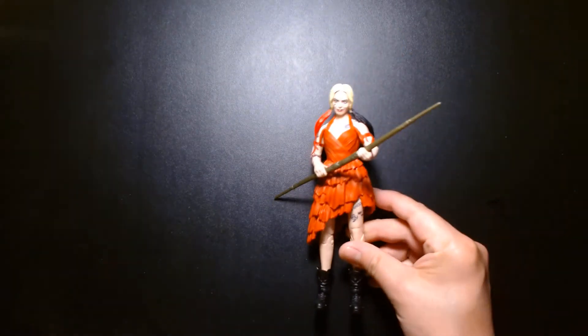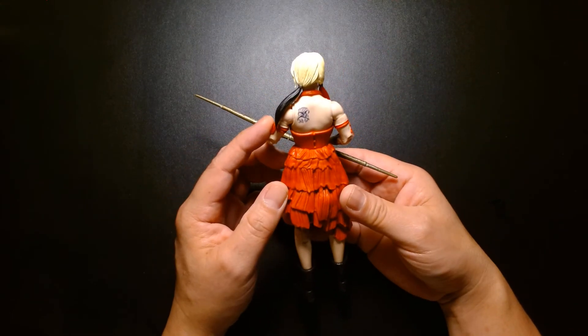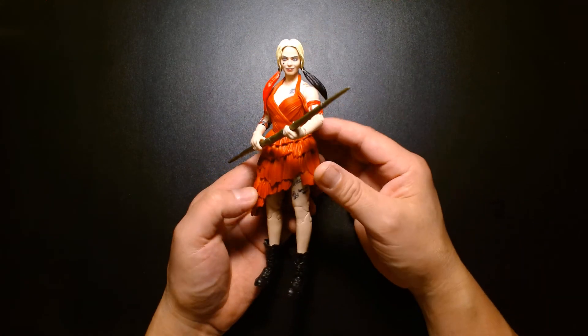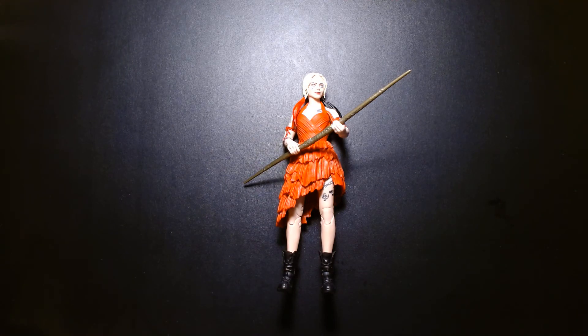Let's wrap this video up. Do I recommend this figure? Yeah, of course - it's Harley Quinn. Even though I gave it a seven, it's still a wonderful figure. And if you want to build King Shark you kind of need this figure unless you go the single-carded route and get the gold label one. Once again my name is Lou - if you're new to my channel, welcome. If you're a subscriber or returning viewer, thank you so much for your continued likes, comments, and support. Until the next video, take care of yourself, be safe, and most importantly be happy. Later!